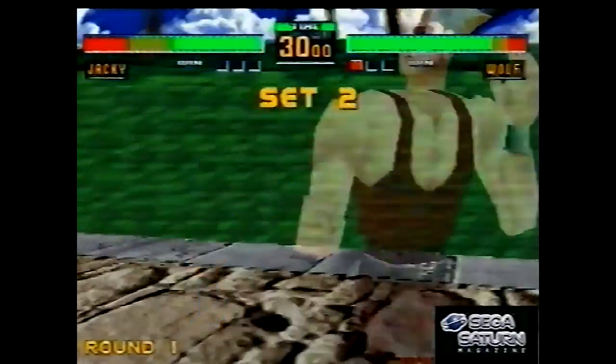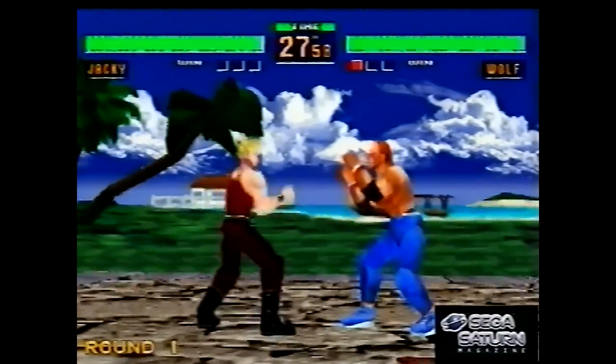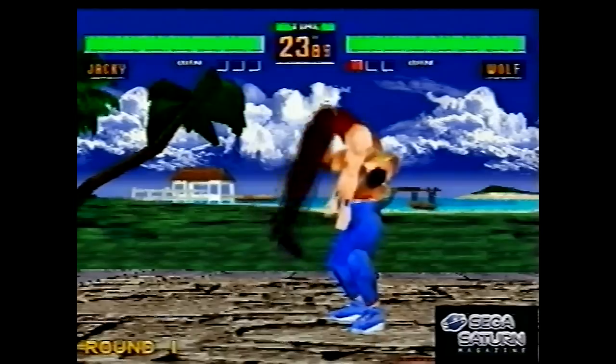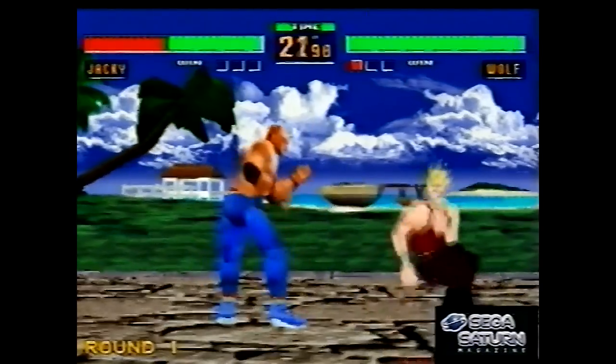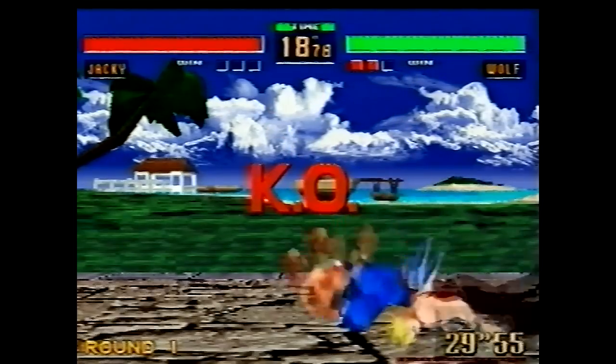The latest Virtua Fighter is of course playable in Yakuza 6, which just came out at the time of recording this — you've got a full version of a fantastic fighting game built in, which is a nice wee touch. Right — Virtua Cop. Here's another very early 30% complete version, as you can see at the top there: the 1995 Summer Toy Show version.